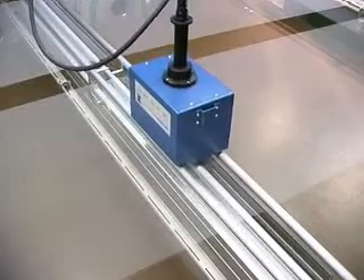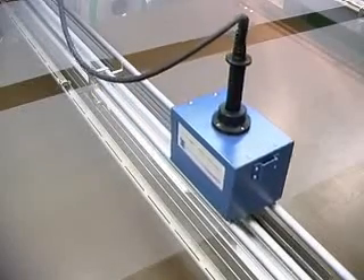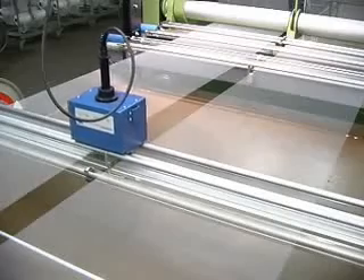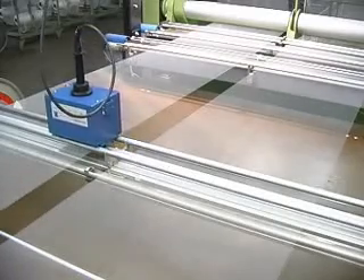With each beam changed, the collected data is automatically saved and is available for later quality control evaluation. TENSORSCAN from Protechna — your competent partner for quality assurance.